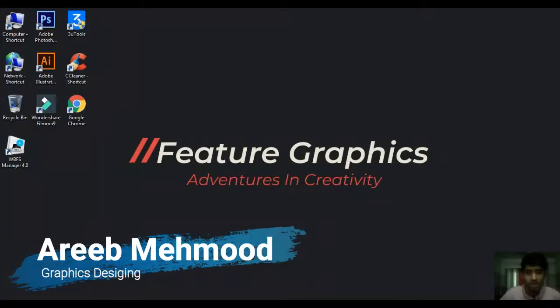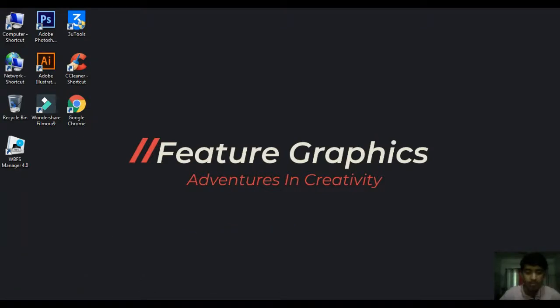Assalamu Alaikum guys, welcome to our channel Feature Graphics and my name is Harry. In today's video we will see how we can get products for review.